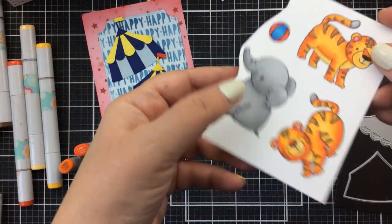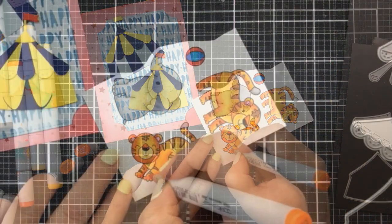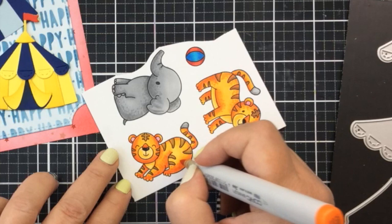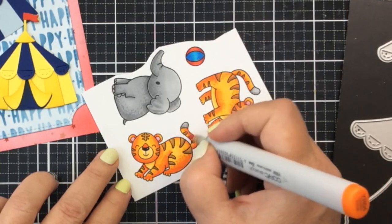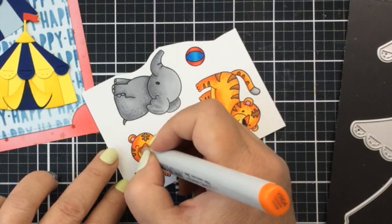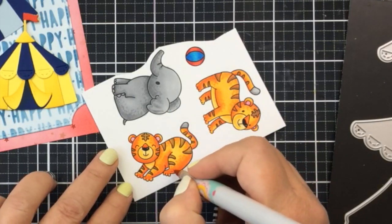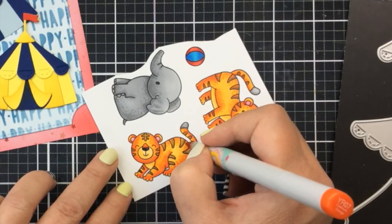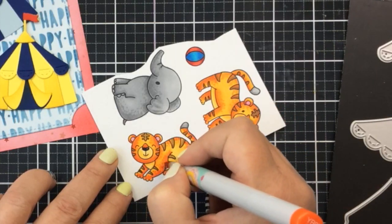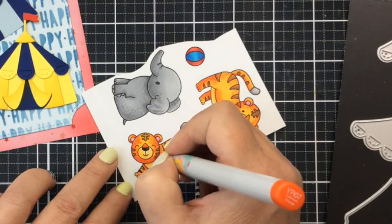Now it's time to color up our animals. I've already colored them mostly, but I wanted to show you that I'm adding some more interest and definition by adding some dots to the darkest parts of these animals. For the tigers, I'm using an orange color; for the elephant, I used a couple of darker shades of gray — that's really going to give them a little bit of personality and make it look a little more like fur. I'm just using a couple of different shades, a darker one, and then blending that with a lighter shade, going over those first dots with the second color. Just so simple and fun.